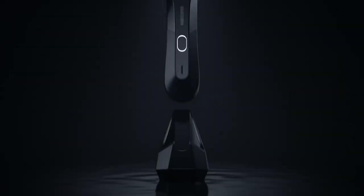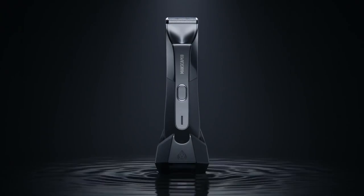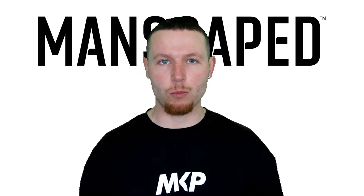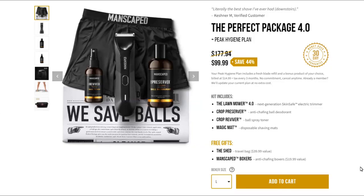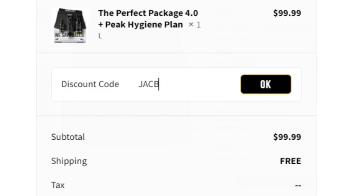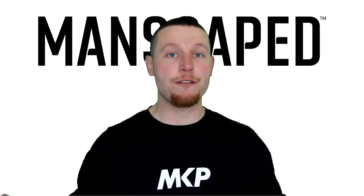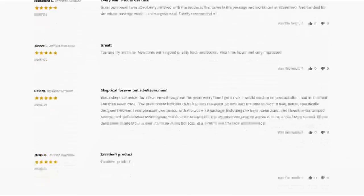It looks good, it's waterproof, it's rechargeable with a 90-minute charge. And it's only one of the incredible selection of products on the Manscaped.com website. So head over there, check out www.manscaped.com. Use code JACOB20 — that's J-A-C-O-B-2-0 — for 20% off your entire order. Join myself, your other favourite YouTubers, and over 2 million men worldwide happily using these products.